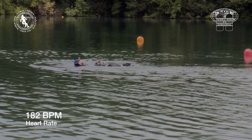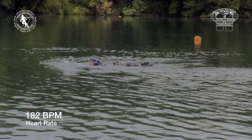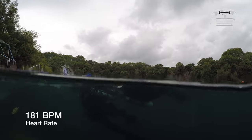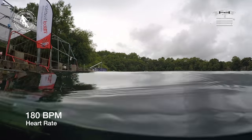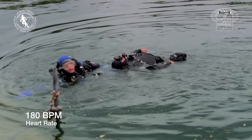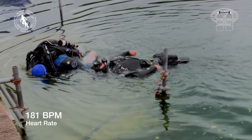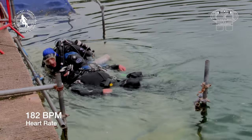Although not the main point of this film, this shows the importance of regularly practicing rescue skills. Good technique saves significant mental and physical effort. As the rescuer reaches the shore, his heart rate has been above 170 beats per minute for three minutes and has been at 180 beats per minute for over a minute and a half.